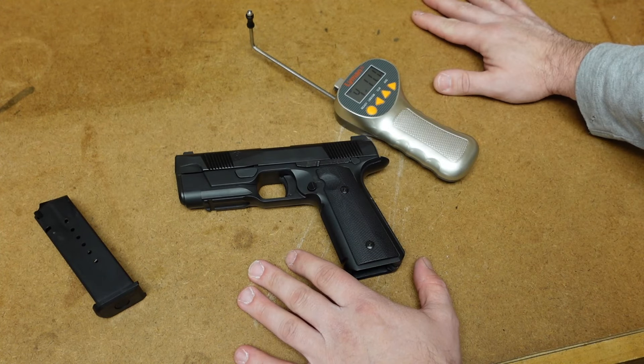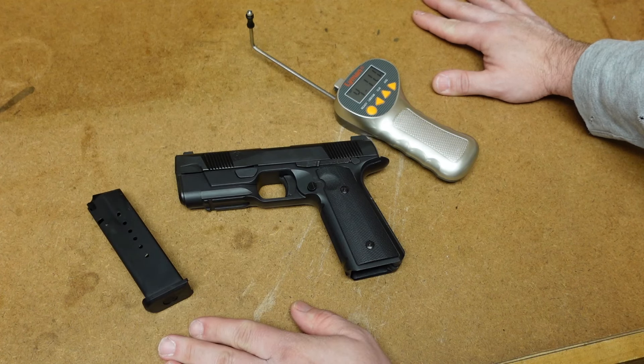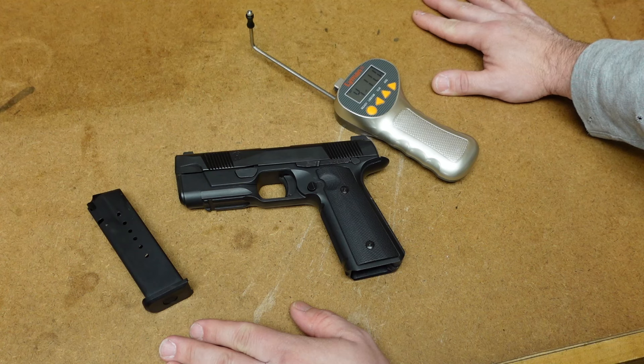Let's get this gun to the range. I'm going to load up one of these magazines and give you my first impressions. This is my first time ever shooting a Hudson H9, so I'm excited to see if this gun recoils like everybody says it does. One magazine, seven yards, and my first shot.